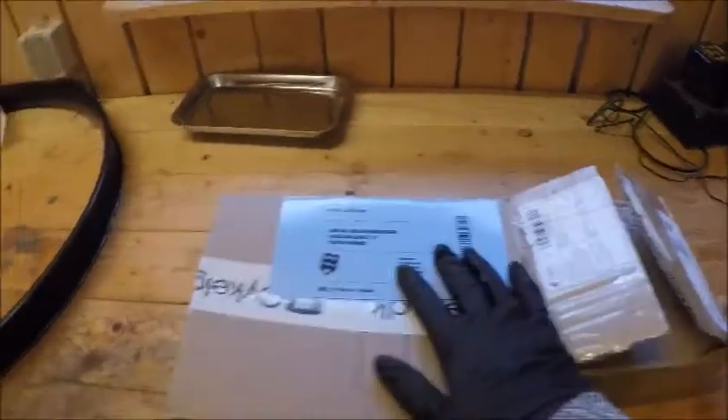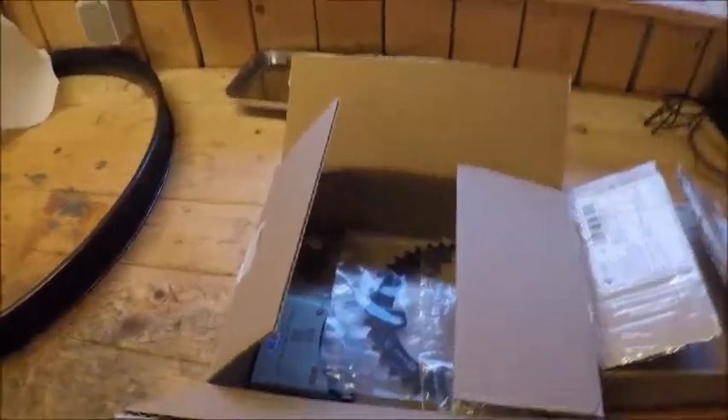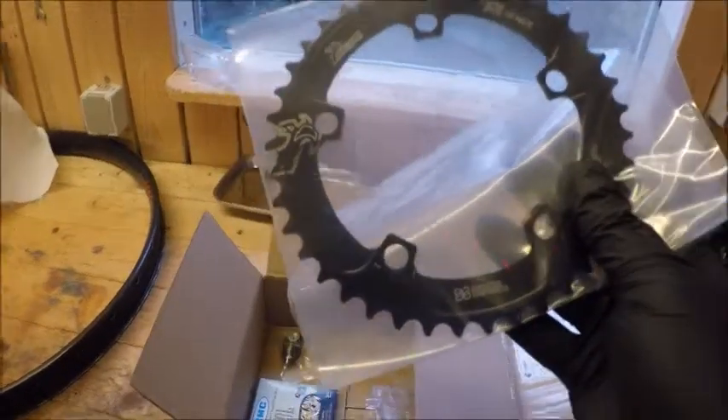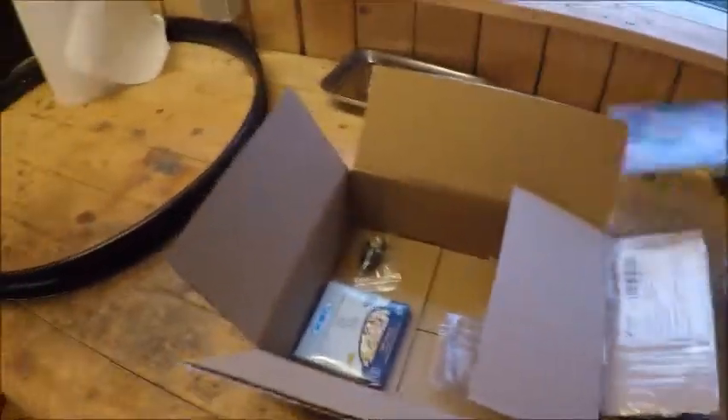In these two boxes I have the things I'm going to put on it. First, we have the chainring bolts — I'm not sure if they're long enough. We also have a 40-tooth Superstar Components front chainring. I'm not sure if 40 tooth is enough, but that's what I'm going with for now, and if not, I'll make another purchase.